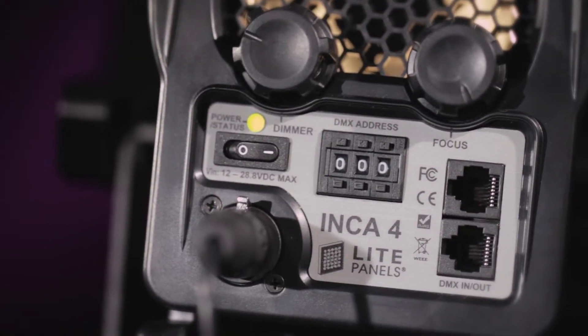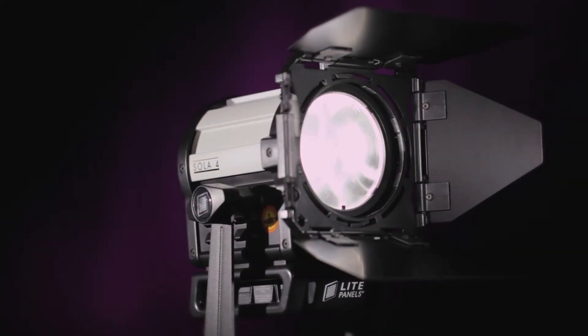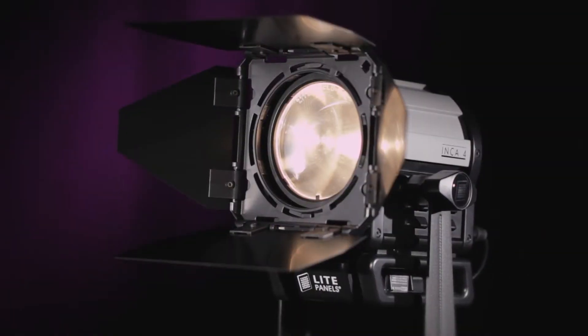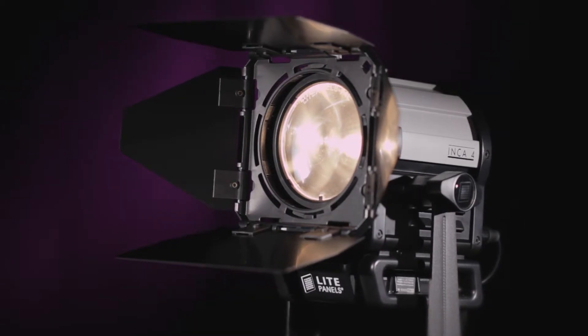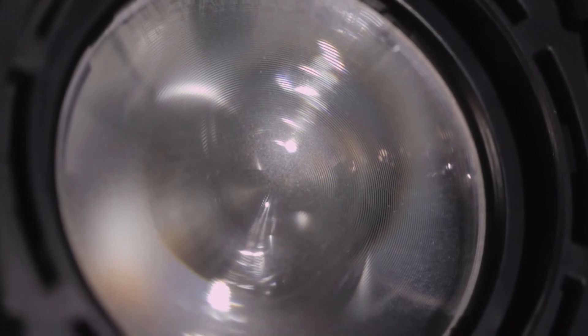Professional camera batteries can be used to power them for a truly mobile lighting solution that was unheard of until now. Because these fixtures generate almost no heat, the lens can be made of acrylic with numerous small ridges optically tuned to create a clean beam.